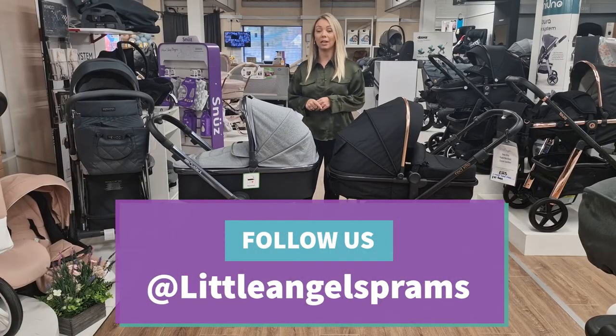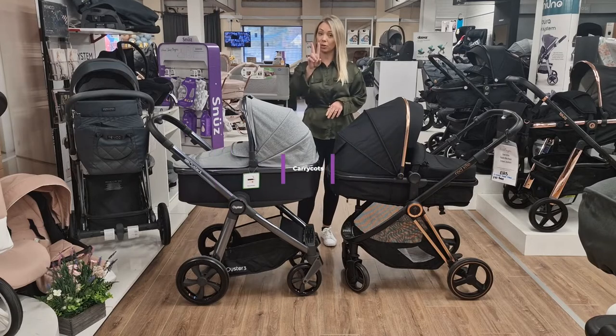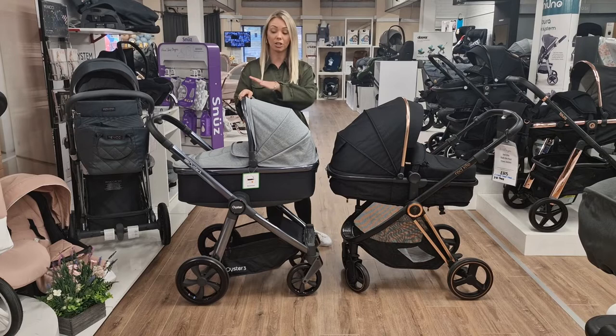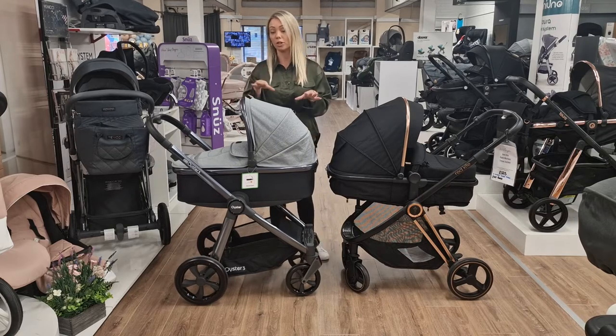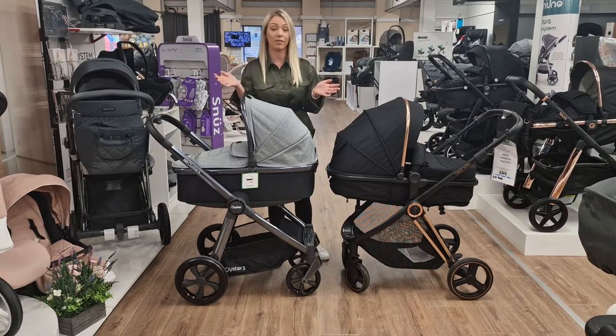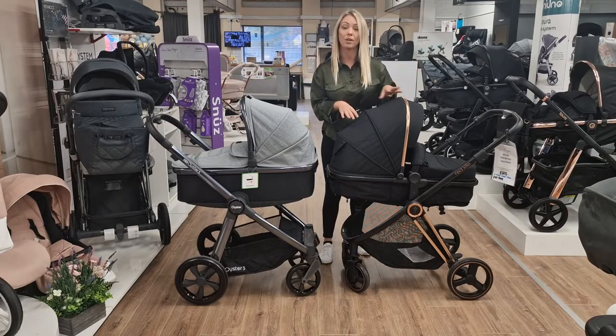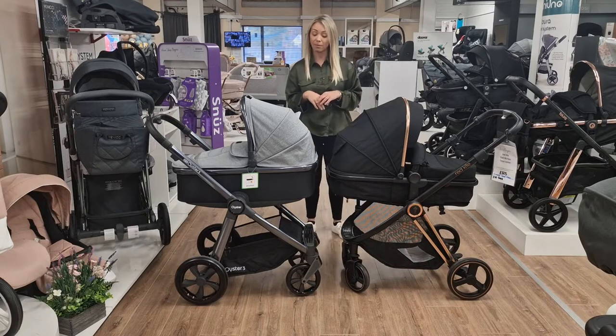When you are buying a pushchair you start off with something called a carry cot, and you have two types of carry cots in the baby industry. You've got your normal carry cot, which is just one whole solid unit, and once you're done with that it gets put away in the loft or wherever. Then you have a two-in-one carry cot.